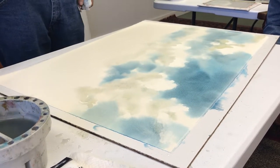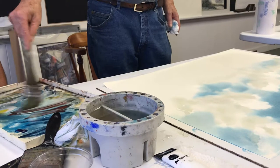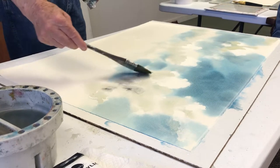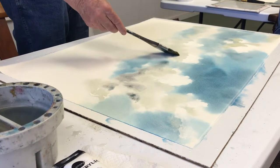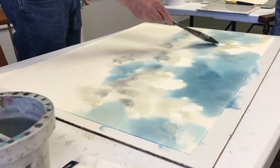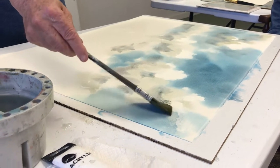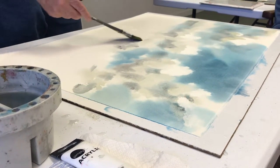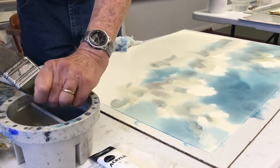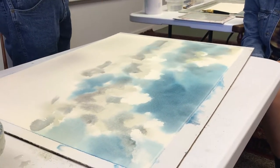That looks pretty good, but I want to give it some more. I've got to pull some of that — it's much darker. Now with my brush, I'm just going to soften those edges down. Those edges have to be much softer than that. See these hard edges? I'm going to soften them right down.